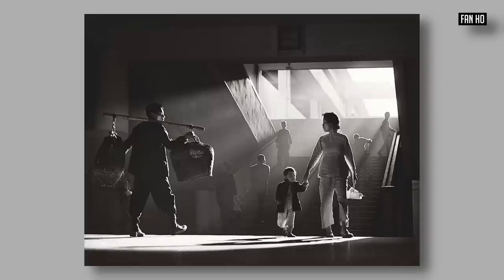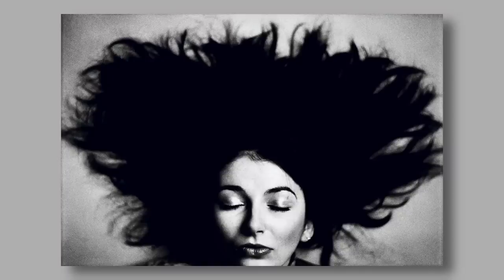What was Fan Ho interested in and wanted to share with you? The opposite of a boring photograph isn't one that just goes 'look at me,' but it is a photo that elicits at least some sort of reaction in the person who's looking at it. The easiest way to understand this idea is to use your own photos and to think about the photos that you also like looking at.